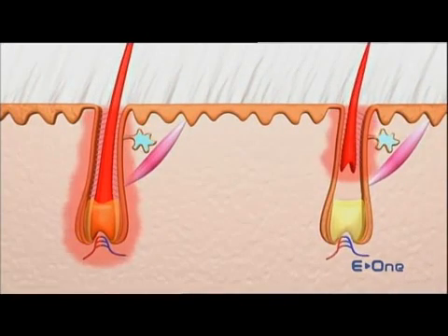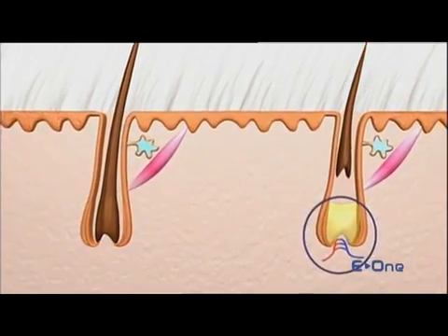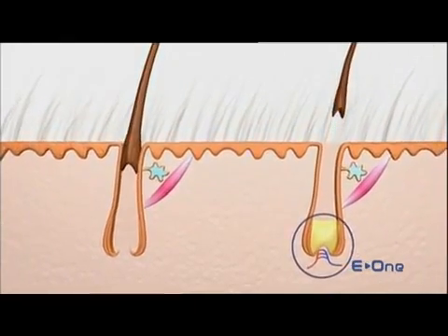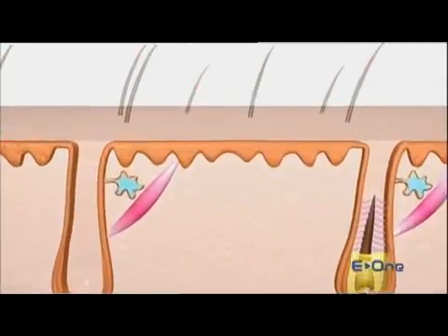The effects are twofold. Firstly, the hairs are separated from their canal and with nothing holding them in place, they'll fall out in the following days. However, only the hairs that are right at the bottom of the canal will heat their feeding structures and lead to their complete destruction. The others remain intact. We can therefore see the point of having several sessions to ensure that in the end, all hairs have been flashed while in contact with their feeding structure.